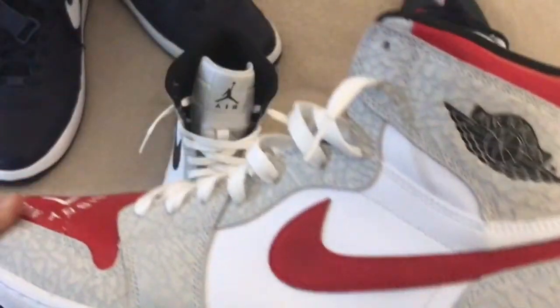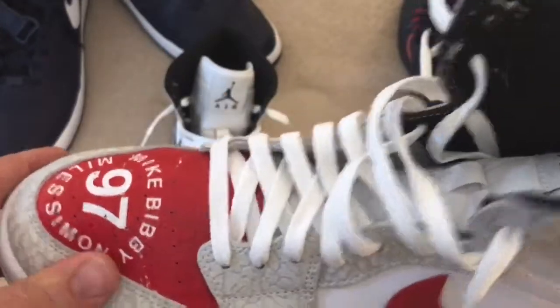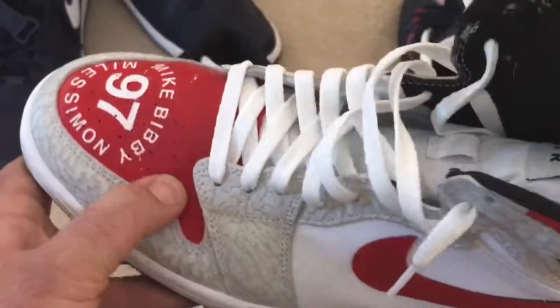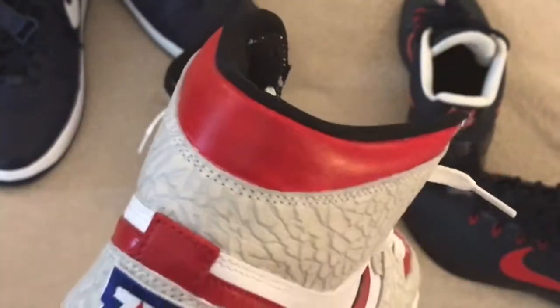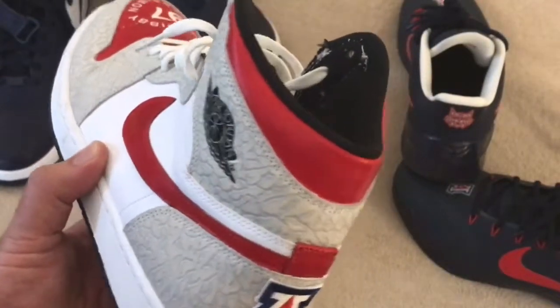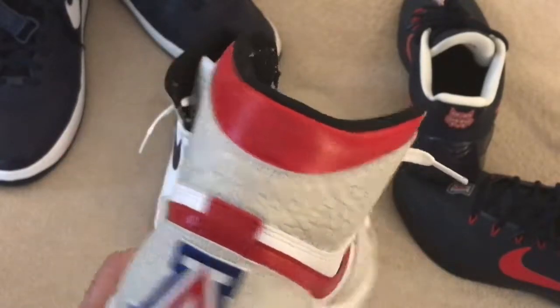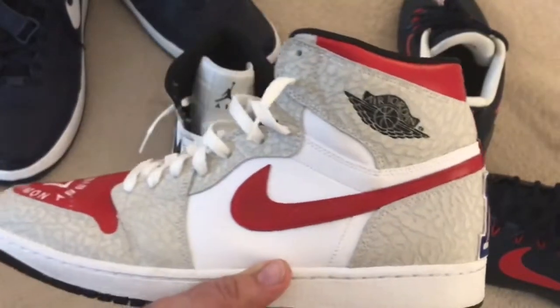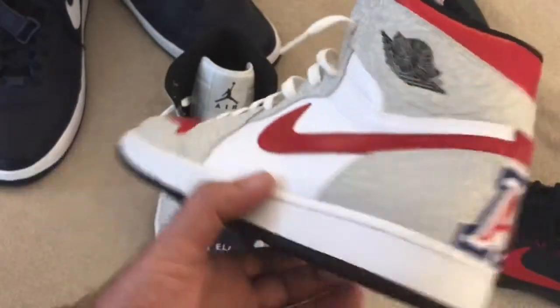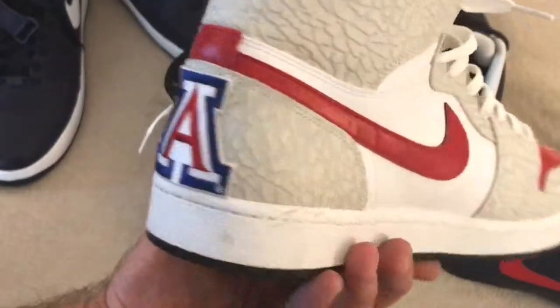Unfortunately, the paint itself did not hold up to the wear and tear, like the creasing. Even the coverage was kind of hit or miss. I don't know if it's going to pick up because of the lighting, but you can kind of see the inconsistencies as far as the coverage. It looks like I went on too thick in certain areas. Now I didn't spray this with the airbrush — I actually hand painted this part. That's another reason why it probably looks a little inconsistent.